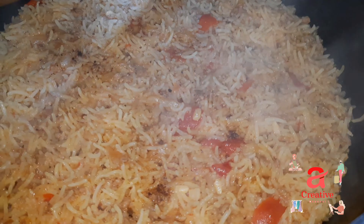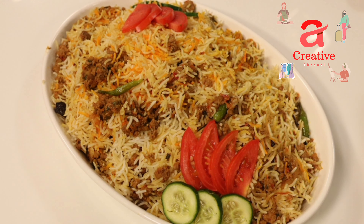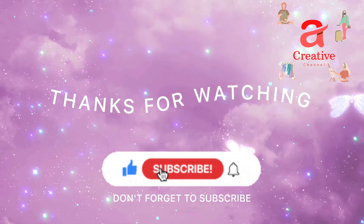I hope you enjoyed this video. Thank you so much. Allah Hafiz.